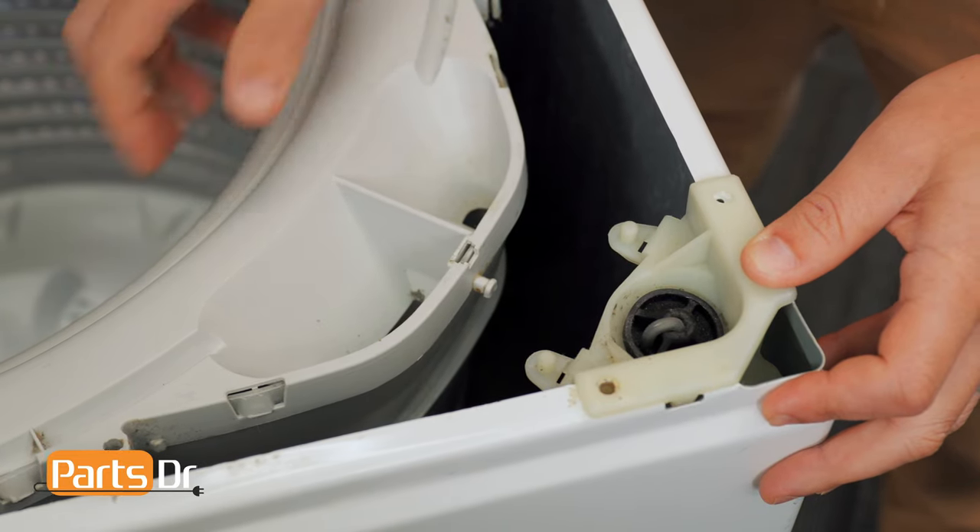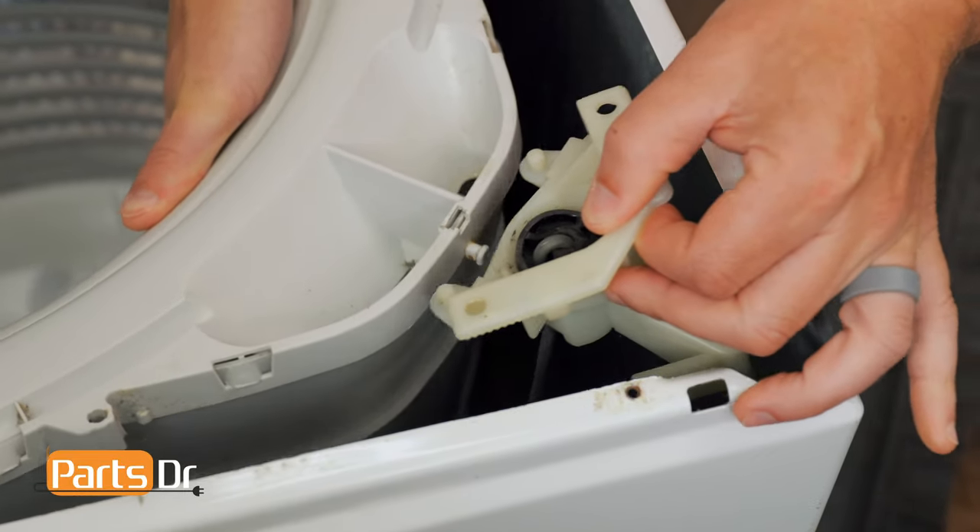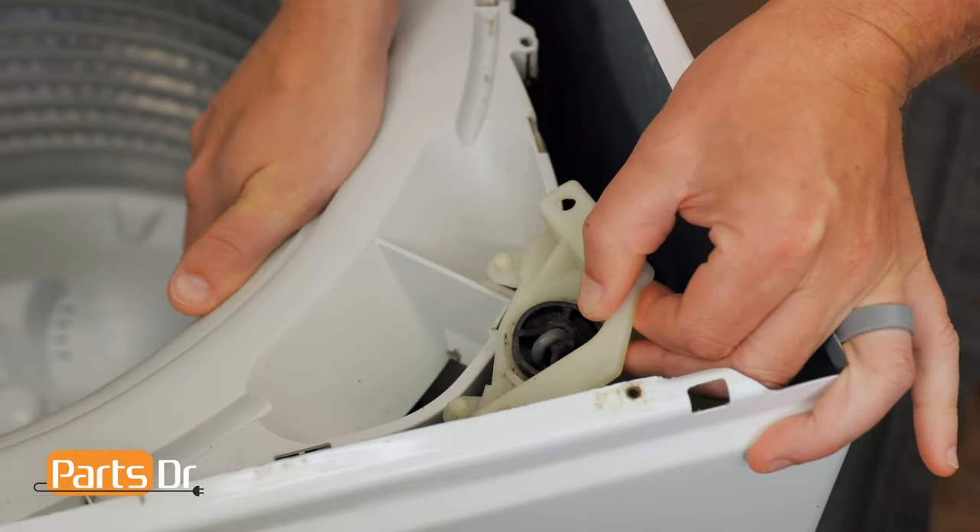Next, with one hand firmly grasp the inside of the tub assembly near the rod you're removing and lift up on the tub. Then, with your other hand, lift up on the rod hanger until it clears the cabinet.